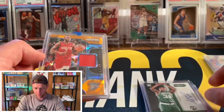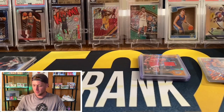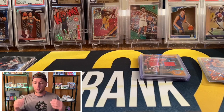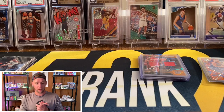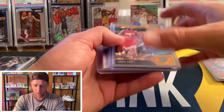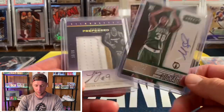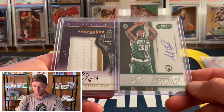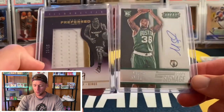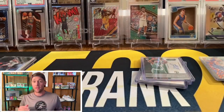So a Chris Paul orange cracked ice, a Langston Galloway numbered to 25, and a Marcus Smart auto — not bad at all. Probably didn't get some of the biggest hits they offer, but that means those big hits are still available if you're interested. Everything will be linked in the description. For the giveaway, I'll do the two autos — the Langston Galloway or the Marcus Smart auto. To enter: be a subscriber, like the video, leave a comment, and mention which one you'd prefer.